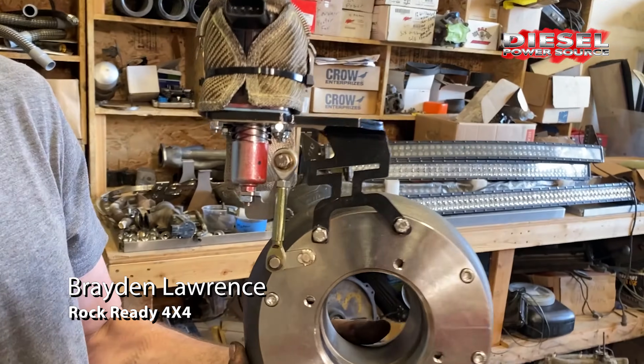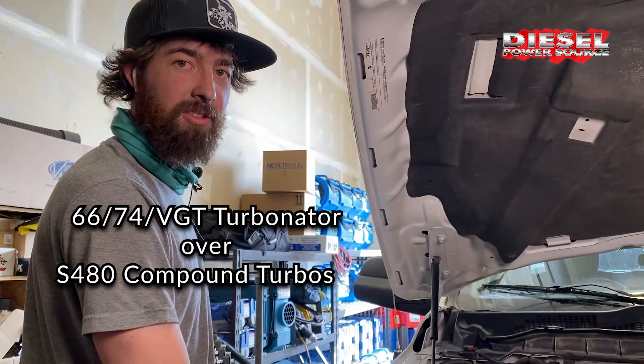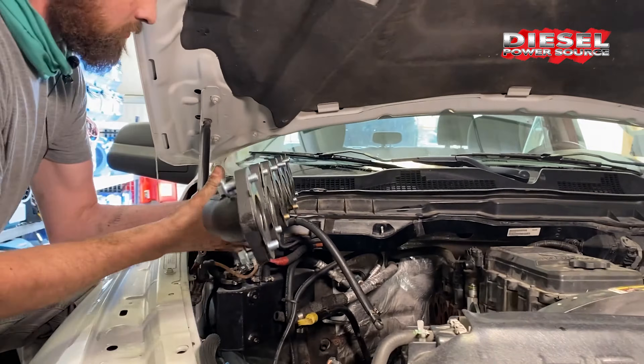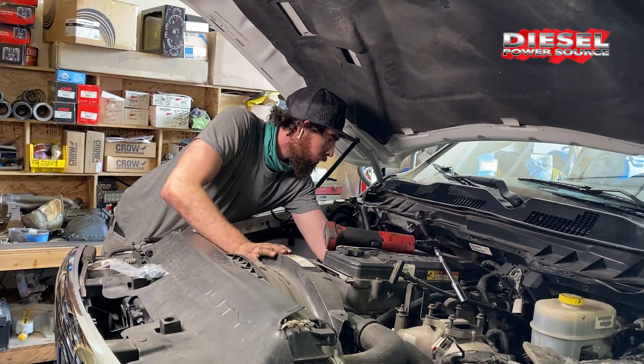Hey guys, I'm Braden over here at RockReady 4x4 and today we're installing a Diesel Power Source 6674 VGT Turbinator over S480 Compound Kit. One of the best things about this kit is the way that it fits with the three-piece manifold.